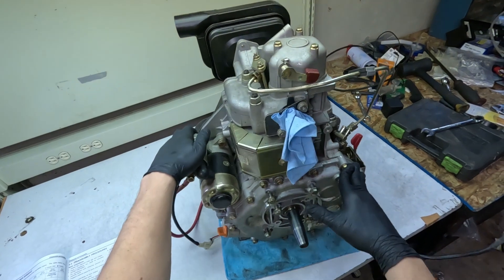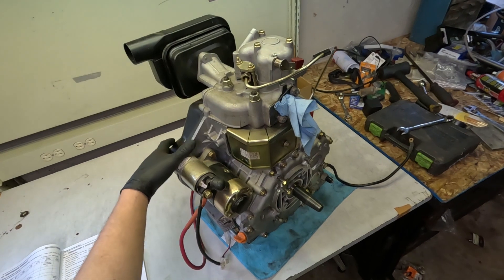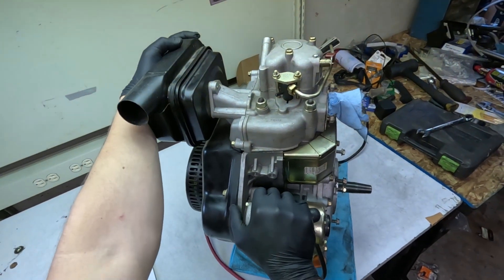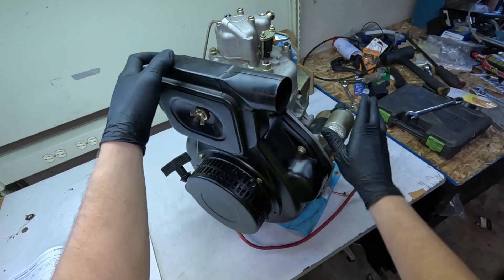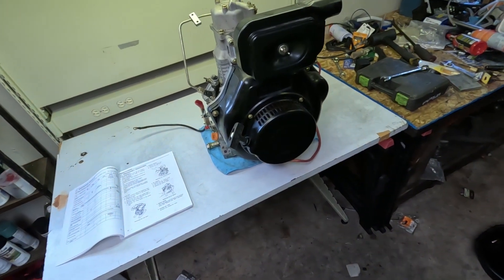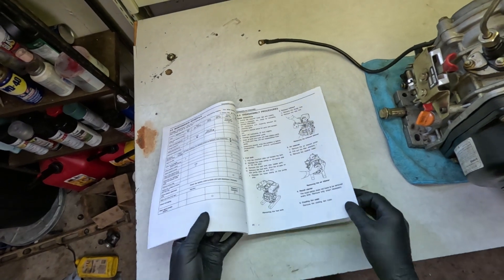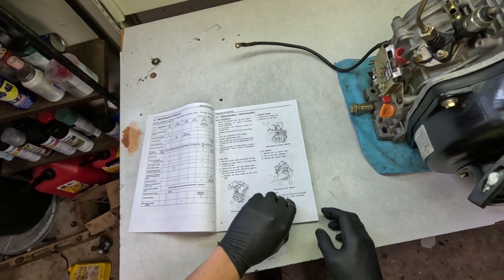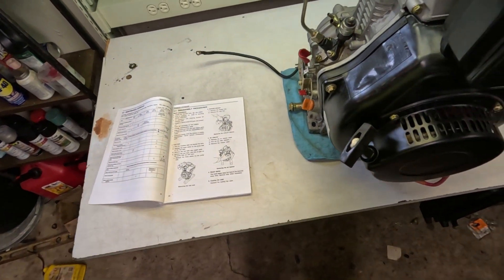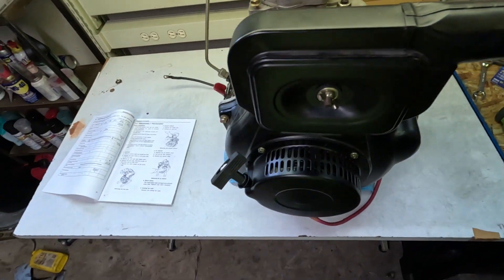I actually did fire this thing up on the ground once. It runs at 3600 RPM but that is adjustable. I did get this thing running so I know it works — and moreover I know that if I put it back together and it doesn't run, I messed up somewhere. I've got a big thick Yanmar repair manual guiding my way through, a nice clean work area, and a place to put all my stuff. So we're going to be staying organized.